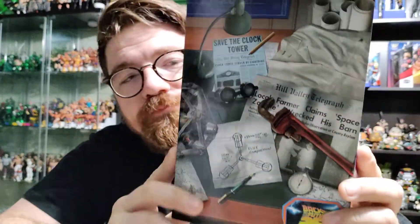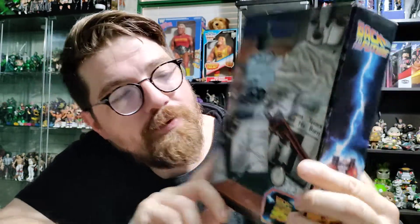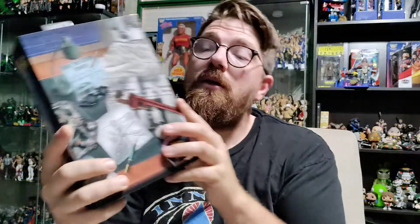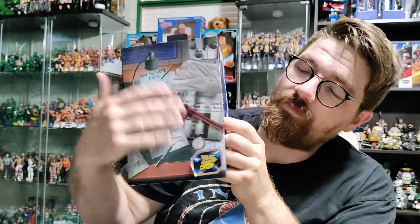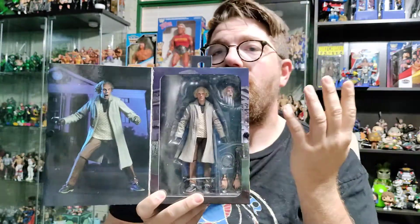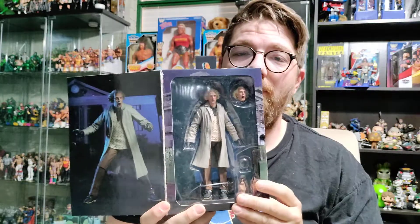First off, we've got the front here, which looks like just a pile of papers on Doc's work desk. If you've ever seen the Back to the Future films, you're definitely very familiar with this layout and some of the images, like the Save the Clock Tower flyer there. I actually got one of those miniature replicas of the flyer when I went and saw Back to the Future in a theater a few years back, which was pretty cool. Basic box design on the front cover — it does have Velcro straps on the side, so if you want to keep it in package, they definitely stay that way and display great.